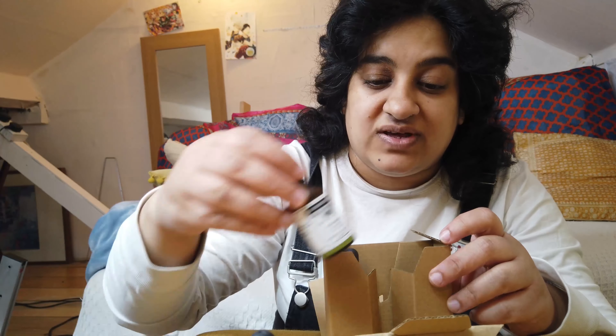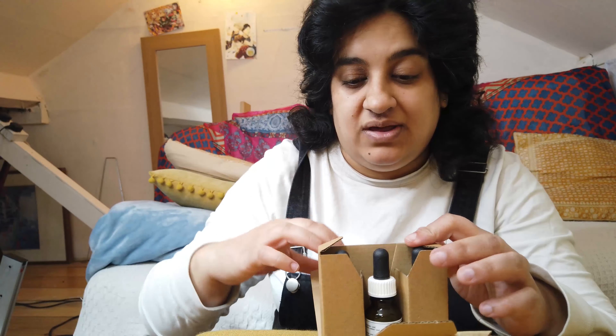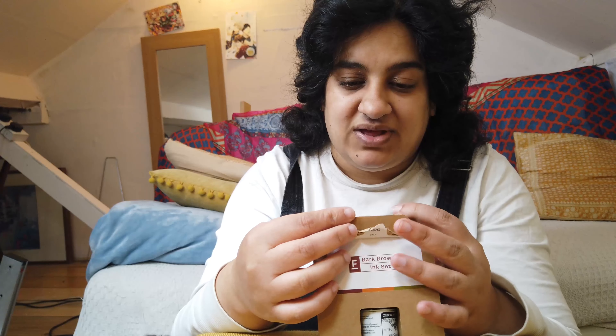These were the first set of three that I bought and I'm super excited about them, because I just like new mediums and I think playing around with these inks is going to be really cool. It's a good way to experiment.